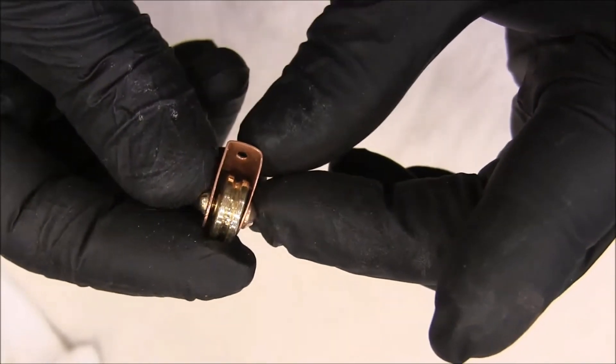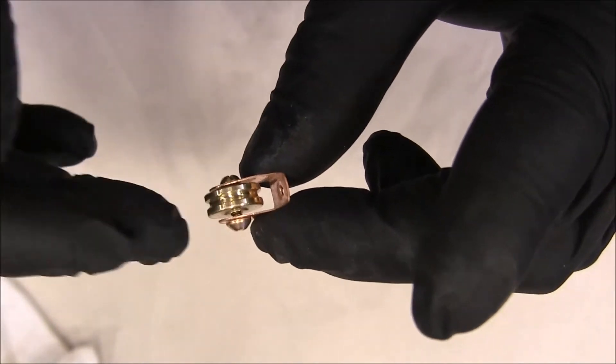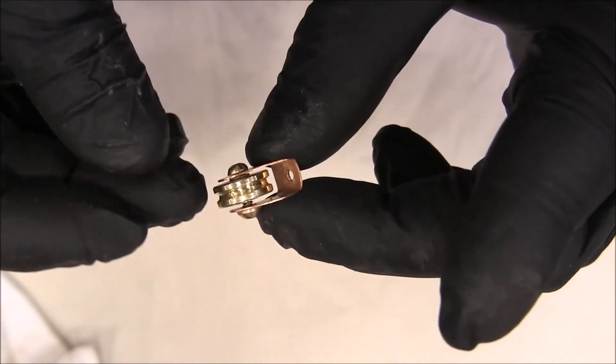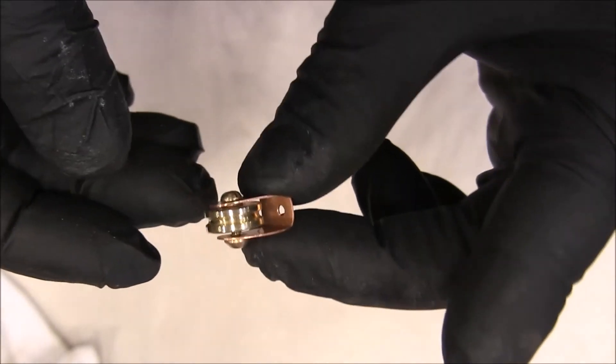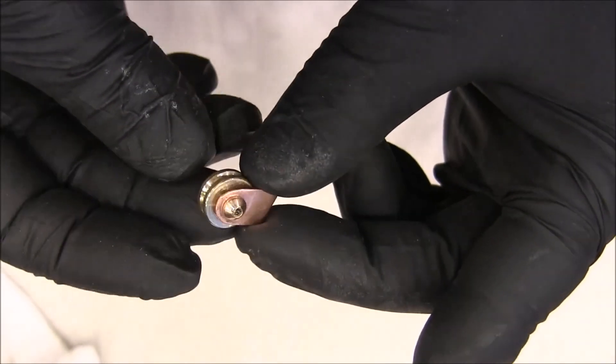Well, if you enjoyed that, this is part of a fly pendulum escapement that I'm making. It actually goes on a clock, but I'm not making the clock — I'm just making the escapement because I think it's kind of neat. So if you're interested in that, check that out on my YouTube page. Thanks so much, and thank you for watching.